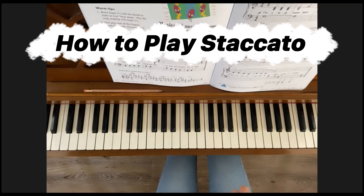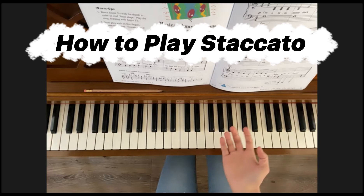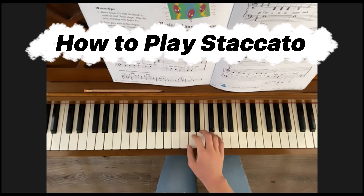In order to play staccato, you have to quickly lift your finger off the key. Now, it says to lift your finger quickly off the key — it did not say to launch your hand off the keyboard. Notice that we are not coming very high. It might be fun to do that, but actually it's just your finger. You can notice that my hands are barely moving — they're just detaching, right above the keys.